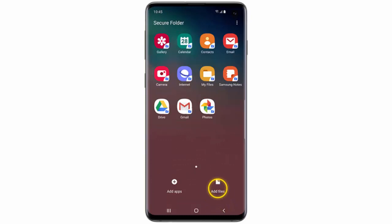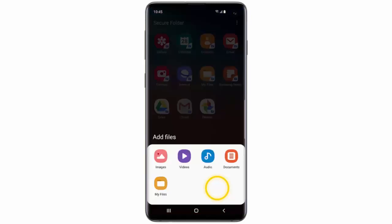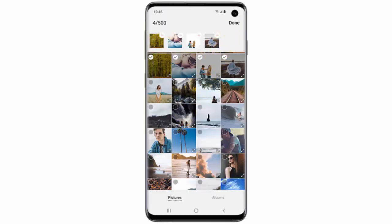Select the apps you would like to include and then tap Add. Then tap Add files to upload files to the Secure Folder. Choose the type of file you would like to upload. In this example, I will select Images. Select the images you would like to upload and then tap Done.